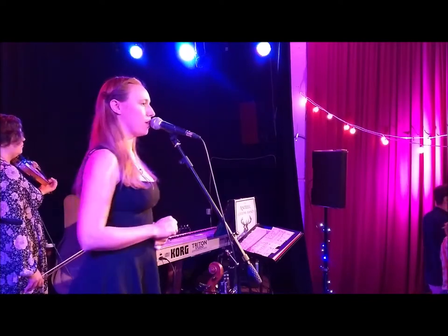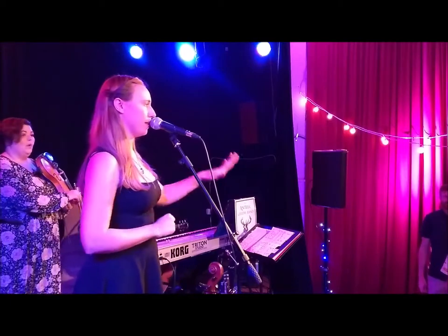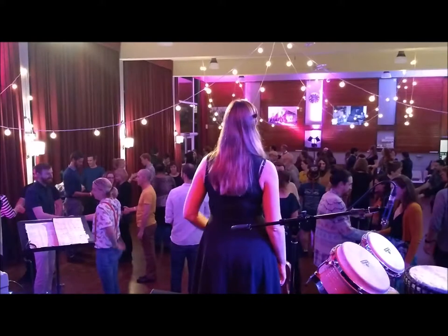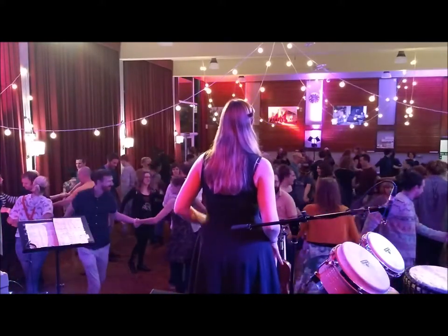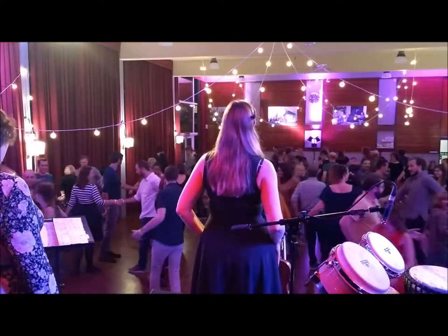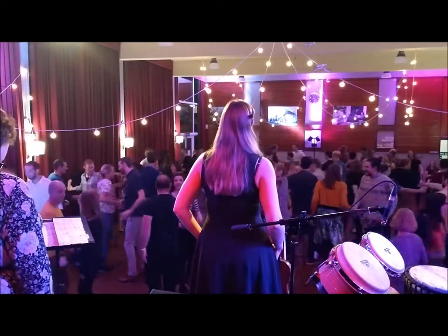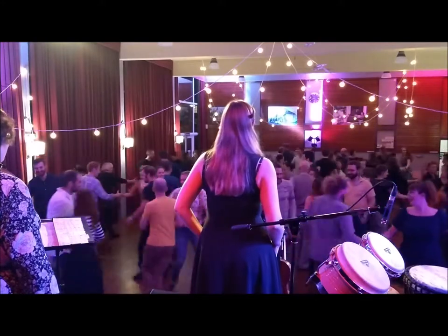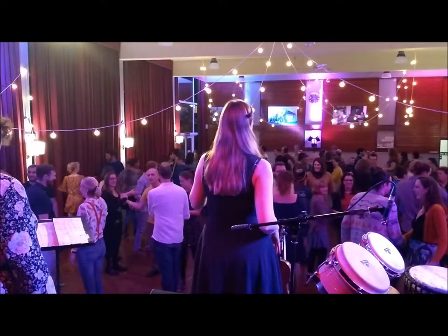As soon as they get back, everyone face your partner. We're going to do a grand chain. I'll quickly explain that before anyone moves. Give your partner your right hand, like you're shaking hands, and pull past them. Don't turn around. There should be someone coming towards you — give them your left hand. Right hand to the next person, left hand to the next person. So when you meet your partner a bit down, just keep going. Right hand, left hand, right hand, left hand. As soon as you find your partner for the second time, you should be back in your place.